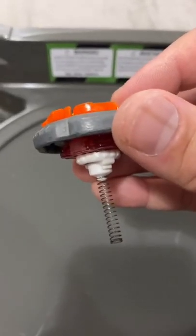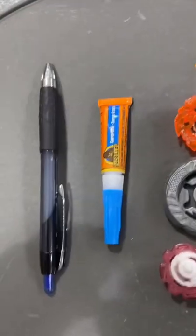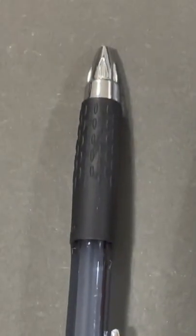Let's create a jumping Beyblade. All we need is some Beyblade parts, super glue, and a spring from the pen.